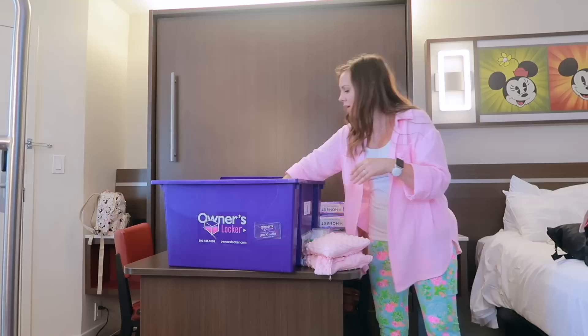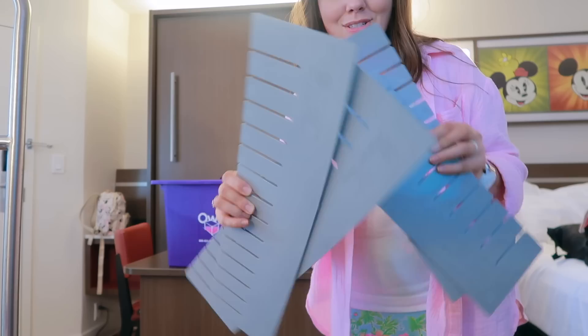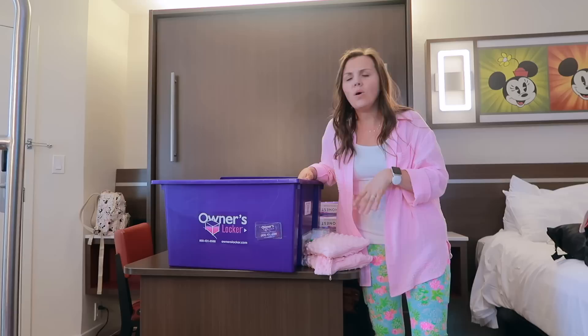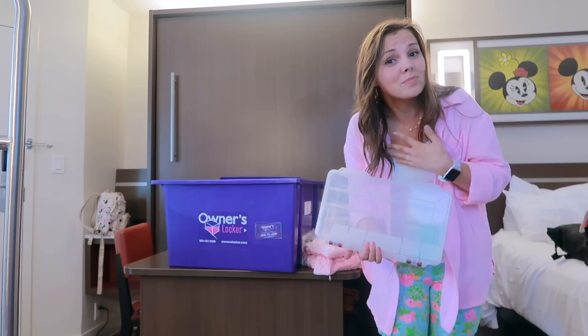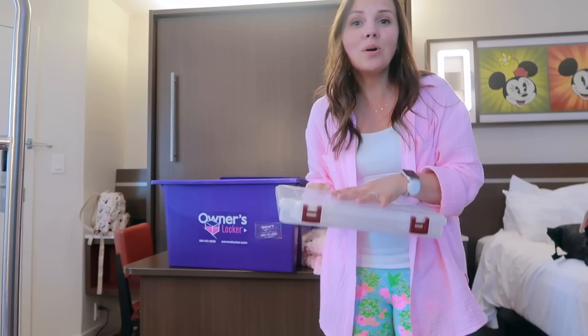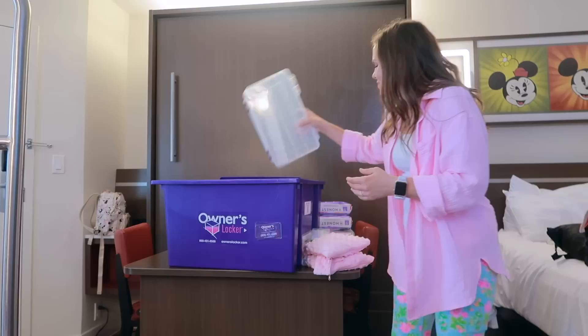The boxes come with little organizers that you can put together to grid the bottom, which really helps to organize small things like Tylenol or bubble bottles. They also come with what I'd call a tackle box that has a divider in it — great for little knick-knacks. That all comes with it for free.